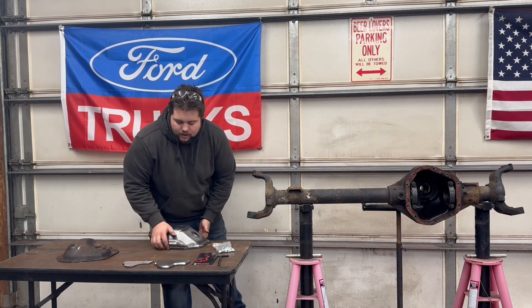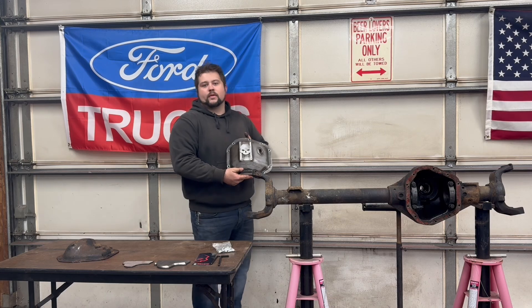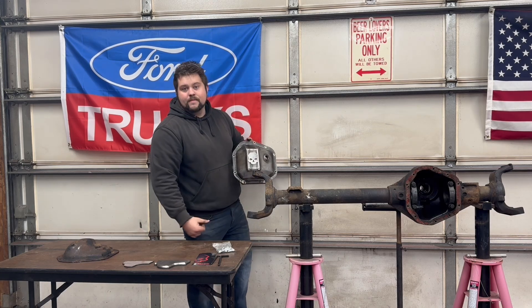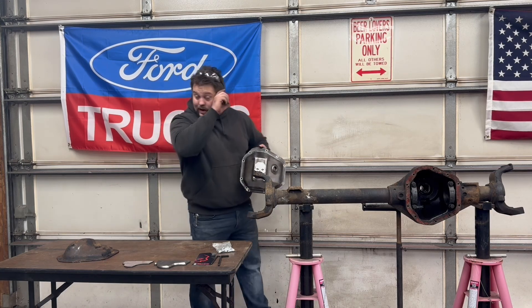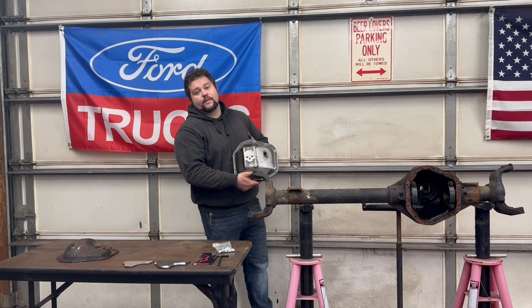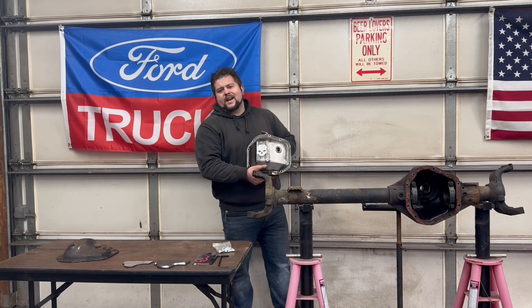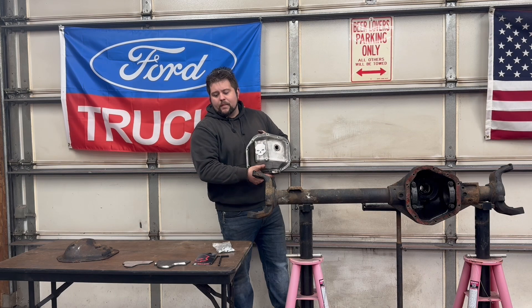So I came across this shave kit — Ballistic Fabrication makes a bunch of them. This one is for the Dana 60, but they also make them for the Corporate 14-bolt, the Sterling 10/25, and a couple of Unimog and other military axles. I'm looking into those in the future if I like this one after I install it.